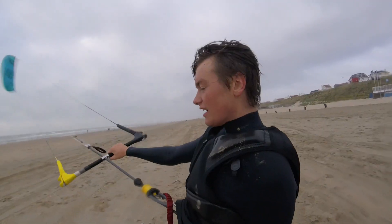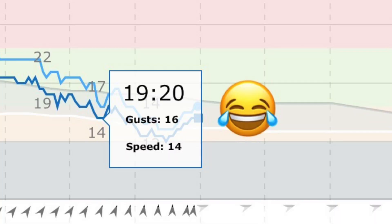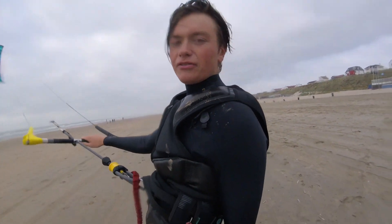What's up guys? It's very light wind — barely can call it wind. I think it's about 18 or 20 knots. I'm on the 9m. But I think we'll have some fun.